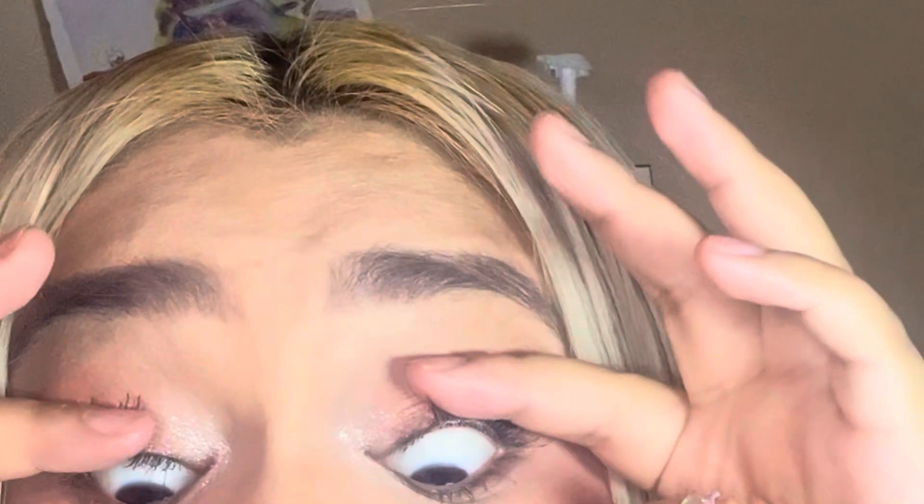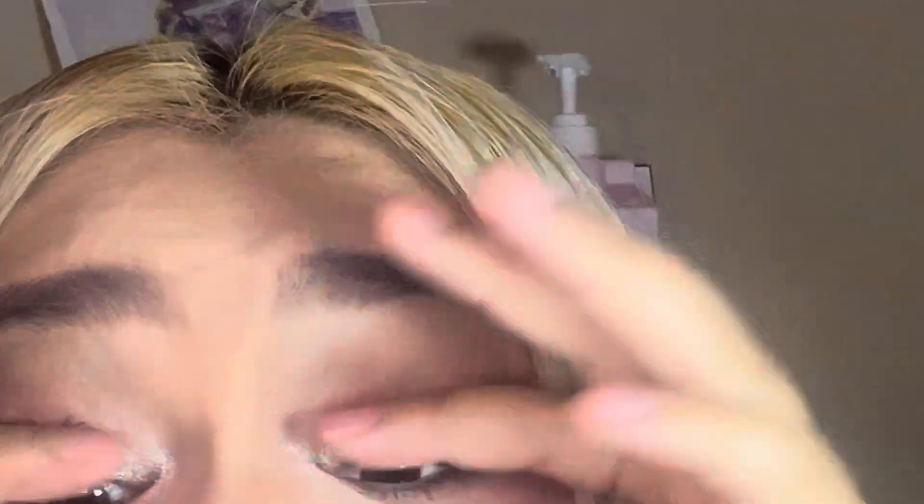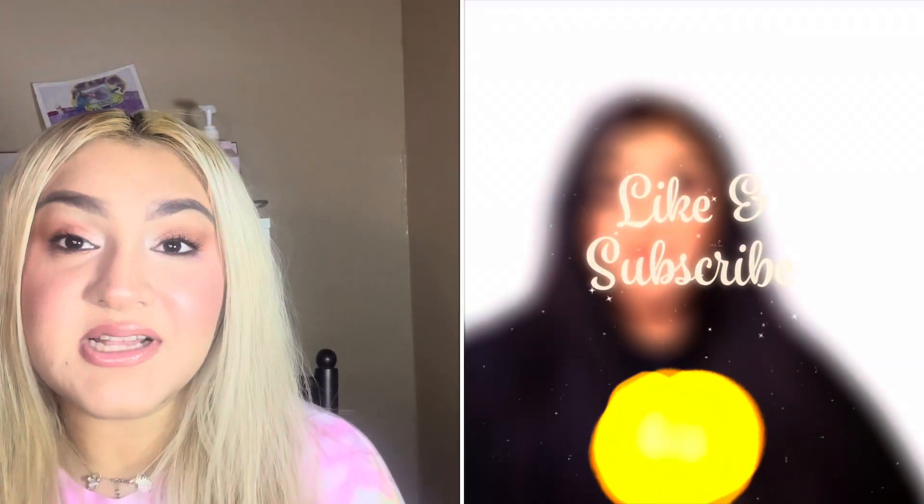I need to curl my eyelashes because it's bothering me — my eyeballs look bald. I think my daughter stole my eyelash curler. Don't forget to like and subscribe; it helps out my small channel a lot and I appreciate it from the bottom of my heart. Without further ado, let's get into today's video.